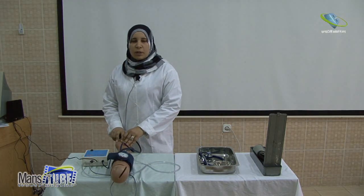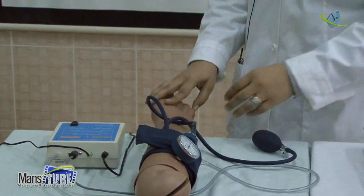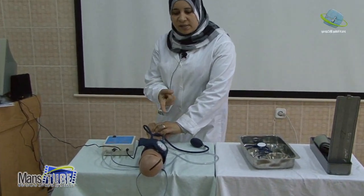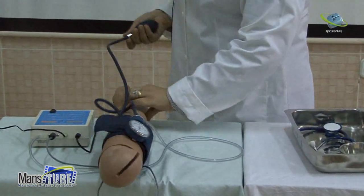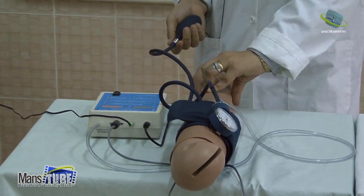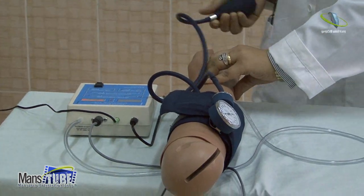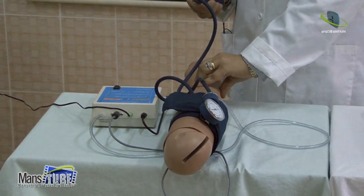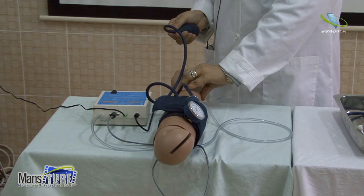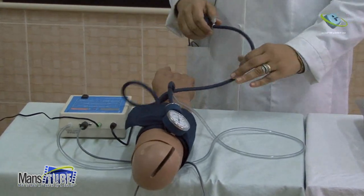We have two methods to measure blood pressure: the palpatory method and the auscultatory method. For the auscultatory method, we use a stethoscope. For the palpatory method, we use a finger to palpate the radial pulse. After palpating, we inflate the cuff until the pulse fades — this indicates the point at which we should raise the pressure 30 mmHg above. Then we open the valve slowly, deflate the cuff, and when the pulse returns, we indicate the systolic blood pressure.